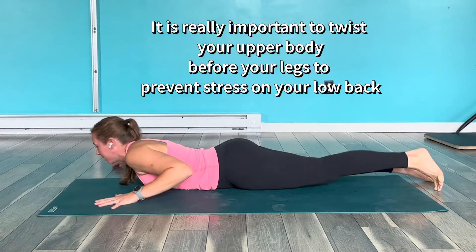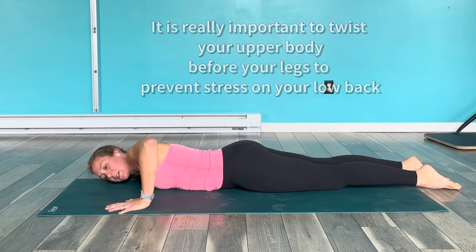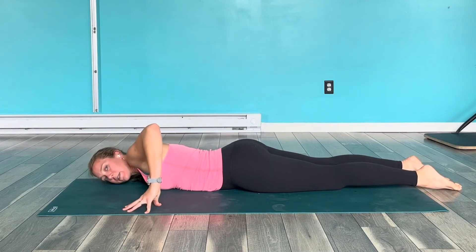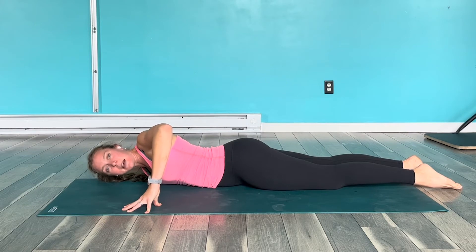So now let's see it from another vantage point. If I'm stretching this right side, that's what I was talking about — stretching this right side. So I'm going to kind of peel myself over to the left as best as I can.